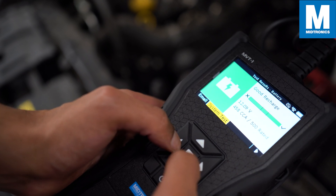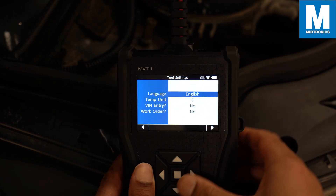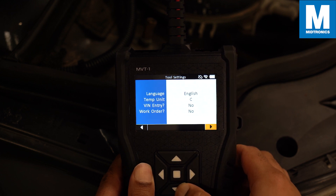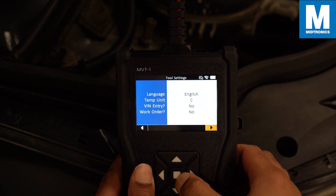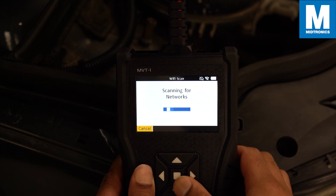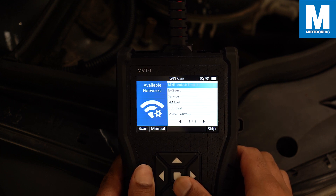If you are using the MVT for the first time you need to go through a quick setup process. Start by selecting some of your preferred settings like the language, temperature unit, and if you want the option to fill in a FIN number or work order. Take note that these settings can be changed at all times.